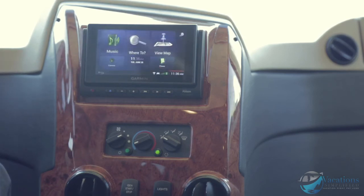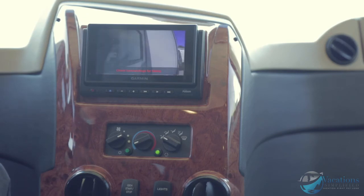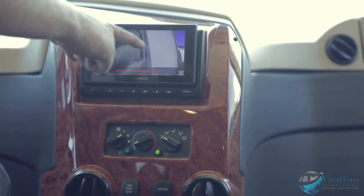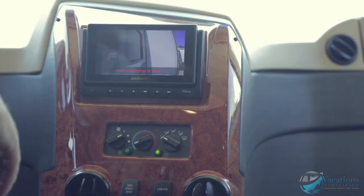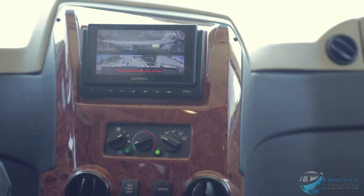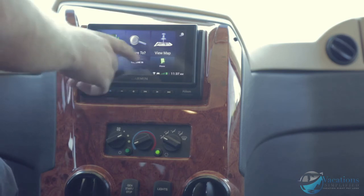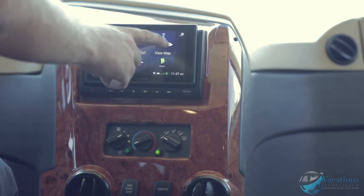When you turn the key on and put the coach in reverse, the screen lights up showing the rear camera view. When driving, hit the left turn signal and it automatically switches to the left camera; right turn goes to the right side camera. Right now with the slide room out it's showing whatever the camera sees, but left is left and right is right off the turn signals.